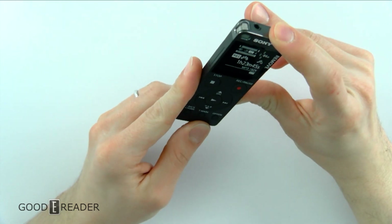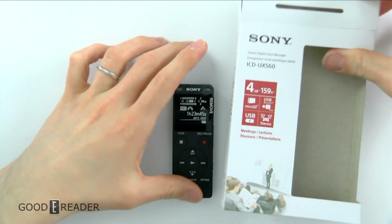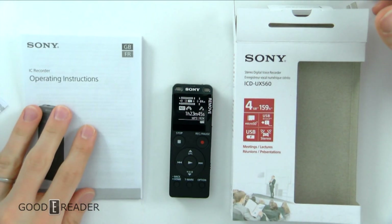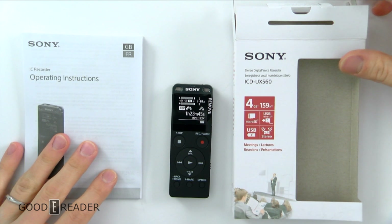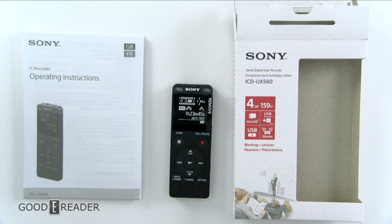This has just been a small unboxing of the ICD-UX560 digital voice recorder. Again, this can be used for recording meetings and lectures and whatnot, but it can also just be a separate audio track for whatever application you want. For GoodyReader.com, this is Peter.